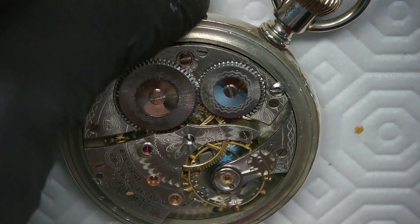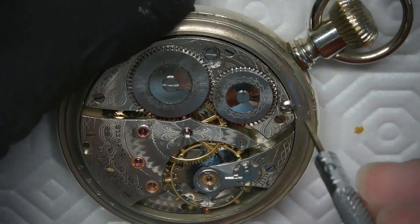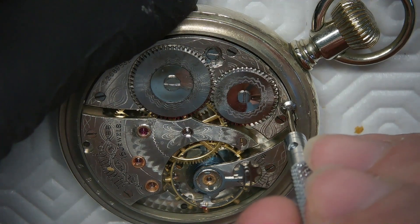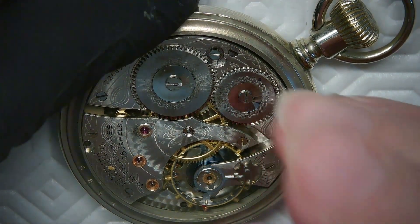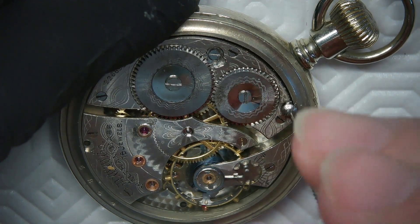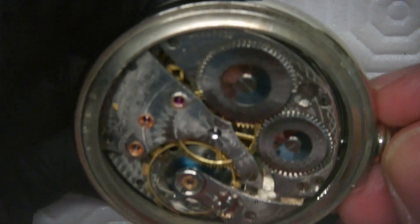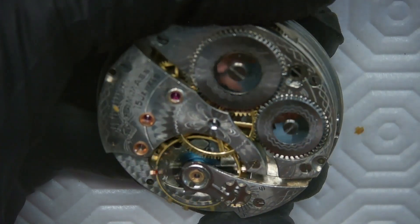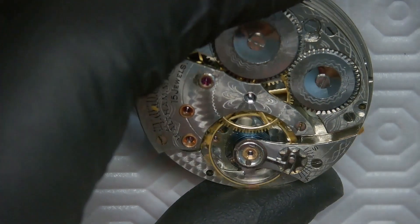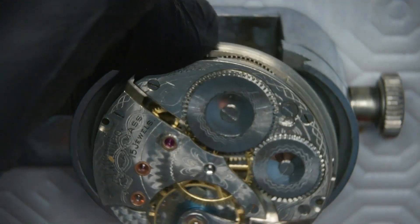This watch has been giving me trouble for a couple of months now. I had to actually get another pallet fork — the one I had before had a guard pin that was just wrong. This guard pin is used in combination with the roller table to prevent the watch from over-banking. Taking the second screw out now — the watch movement just falls into my hands after pulling the crown out, all ready for servicing.